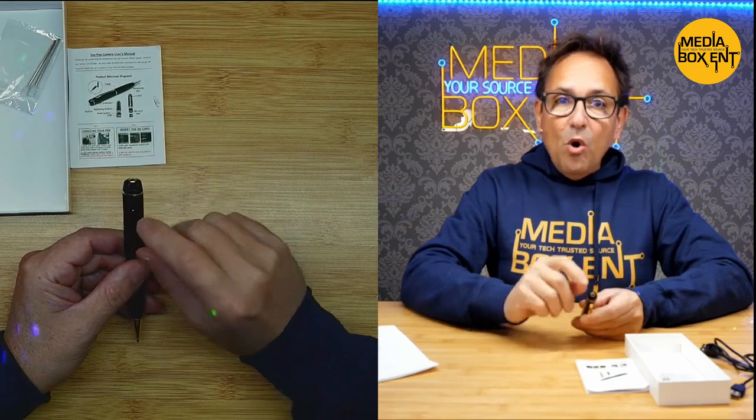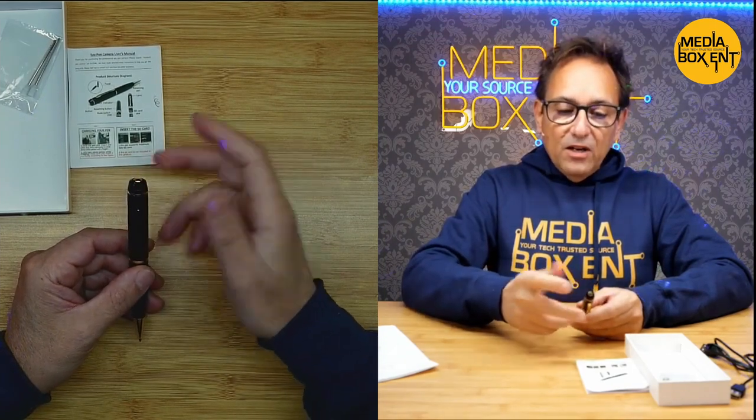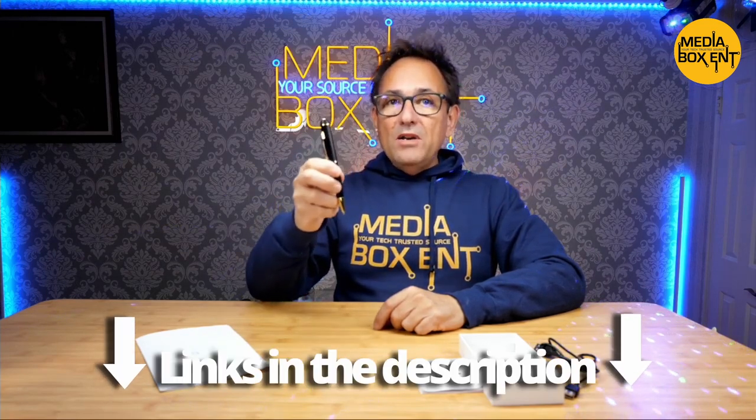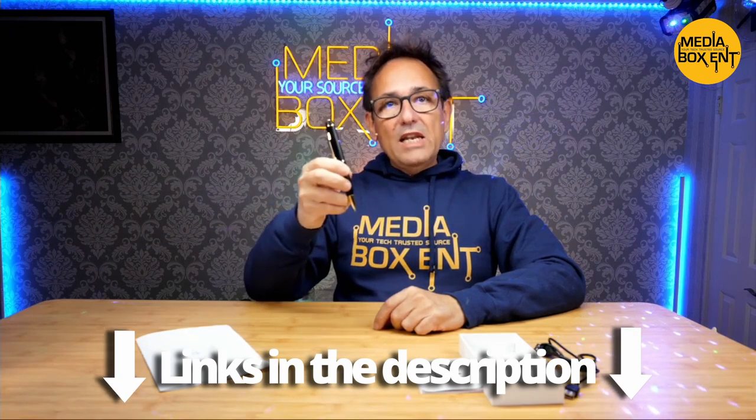To turn it off, when you are in standby mode, hold the button and it will blink — the second blue blink means it's off. If you leave it 60 seconds, it turns off automatically. If you already have one of these pens or you just received one, what are you going to be using it for? Leave me a comment — it's cool to see what you'll do with it. If you still need to get one, I'll leave you the link right below this video.